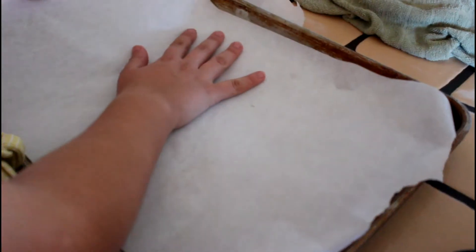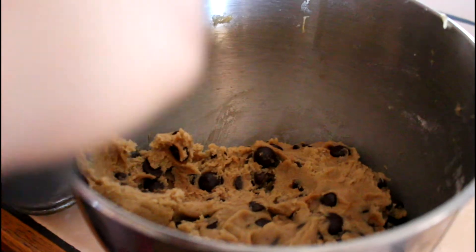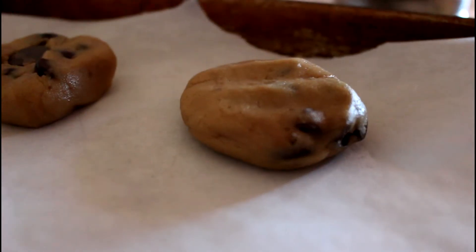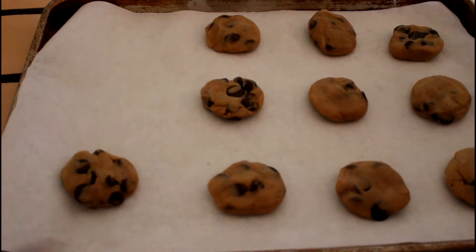Now I'm just going to line my baking sheet with parchment paper — I sound really fancy — and then you're just going to cut it down to the size of the baking sheet. I use an ice cream scoop and scoop on some cookies — smushy, squishy.